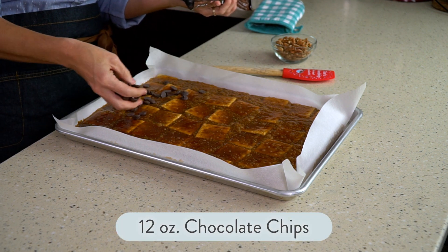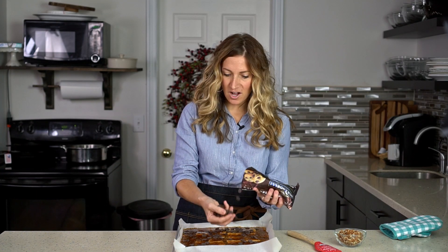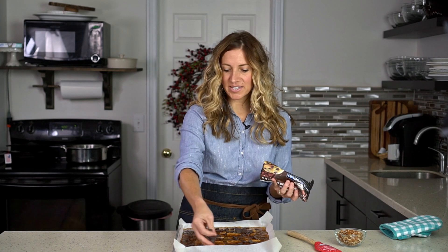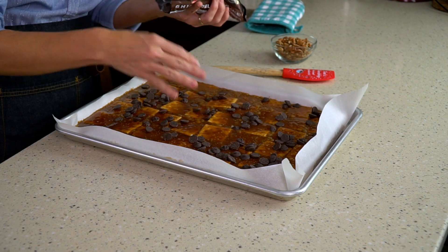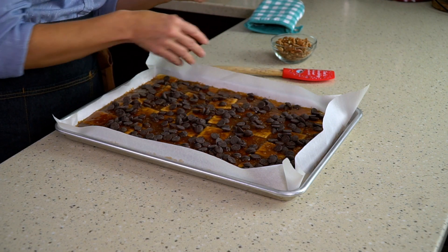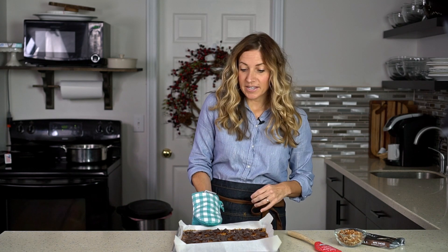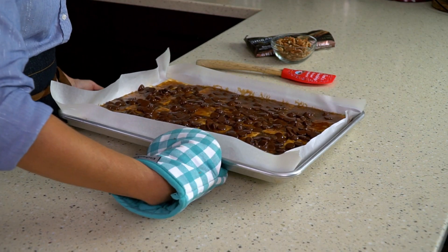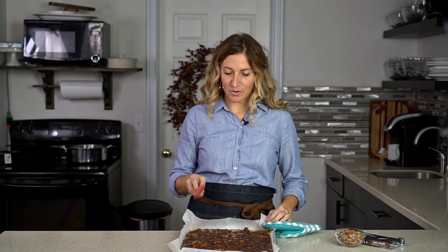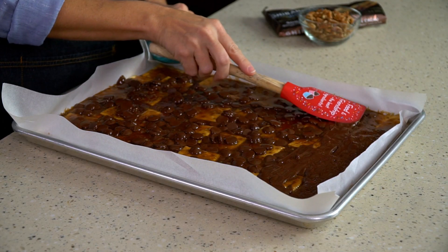Next it's time to sprinkle on the chocolate chips. I'm using dark chocolate today, but you can use semi-sweet, milk chocolate, or white chocolate if you'd like. I use a whole bag — about 10 to 12 ounces of chocolate chips — sprinkled on as evenly as possible. They will start melting right away, but to help them melt more evenly, pop this back into the oven for just one minute. That one minute helps the chocolate chips totally melt. Then take a rubber spatula and very carefully smooth that chocolate.